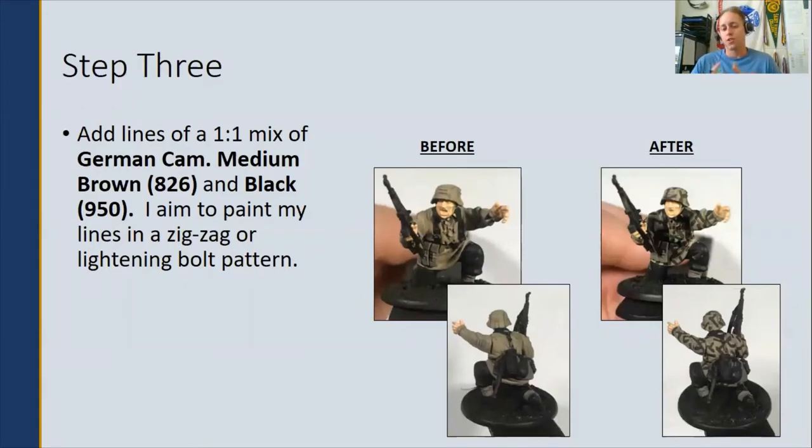Step three: start the camouflage with a one-to-one mix of German Camouflage Medium Brown mixed with black. For the brown lines, you want them to be angled or zigzaggy, or with a lightning bolt pattern, kind of breaking up the beige pattern that we have so far.